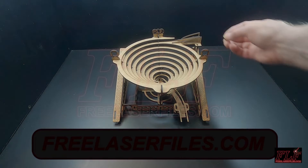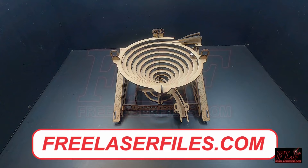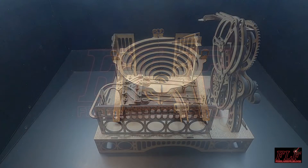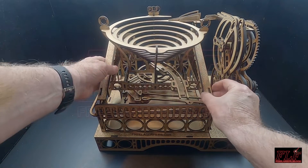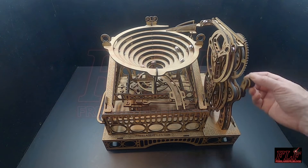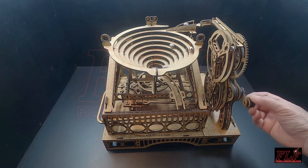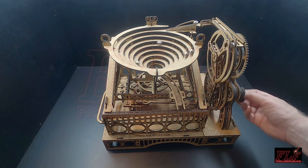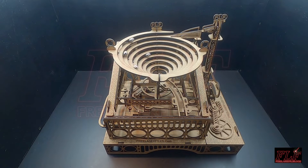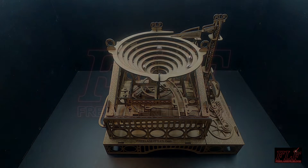This video shows how to assemble our spiral marble run. All the cutting files for this series of marble runs will be available to download for free on our website, freelaserfiles.com. This run is one in a series which fits onto our modular marble run base. The spiral run shown in this assembly is made entirely of three millimeter MDF, but any suitable three millimeter or one-eighth inch thick material could be used. Any of our manual or powered lifts can be used with this run. All modules in this series are designed to use half inch or 12.7 millimeter balls.